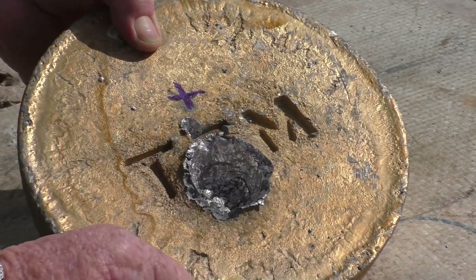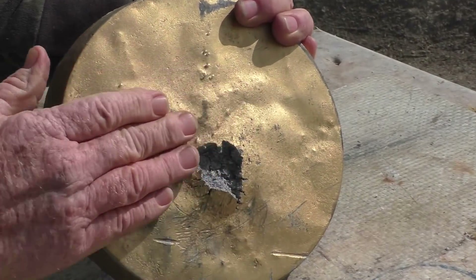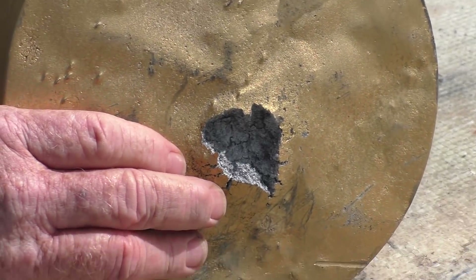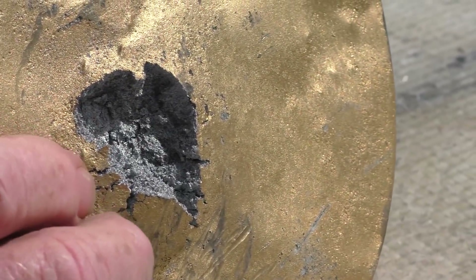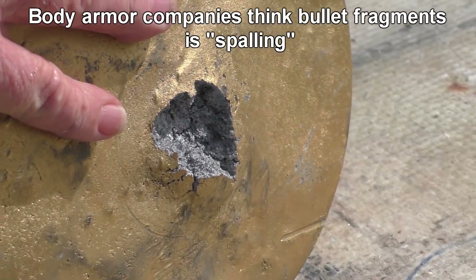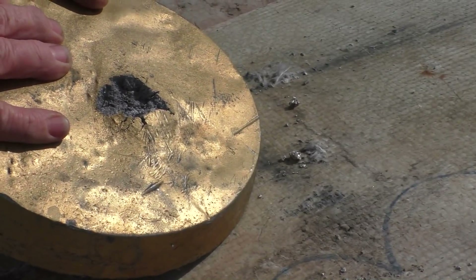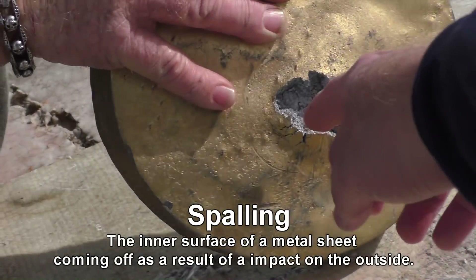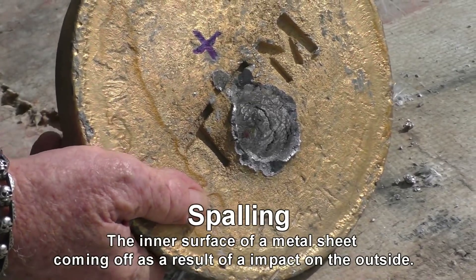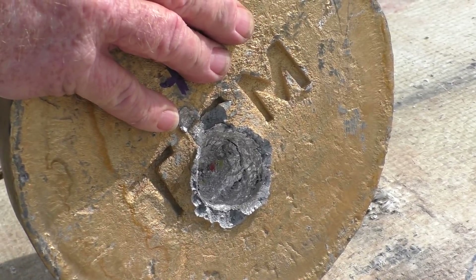Look at that. That's an interesting material — the shininess. What do we call that? A bulge? No, that's spalling. That is your classic spalling right there. A lot of people, especially the armor people, have completely screwed up the definition of spalling. The tank people know what spalling is though — that's where you get breakage from the back of your target even though you didn't get penetration. That's what flies around inside your tank cabin.